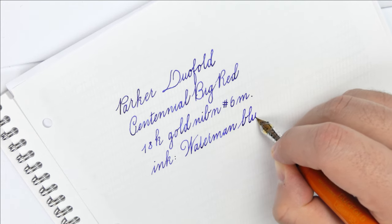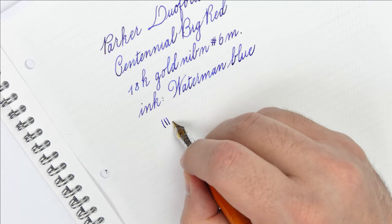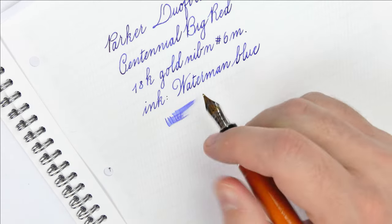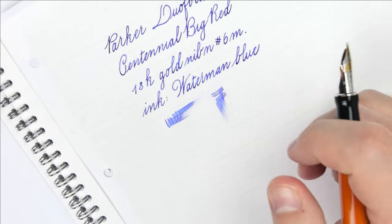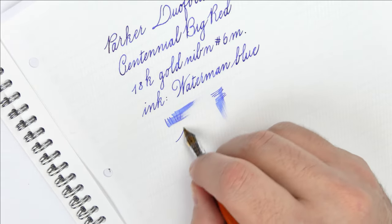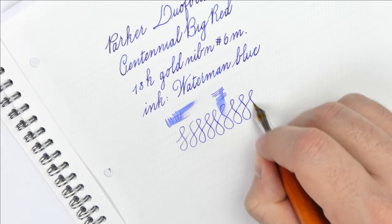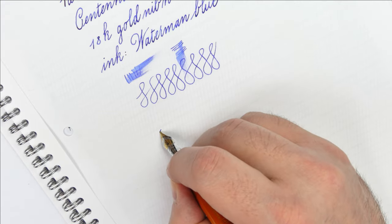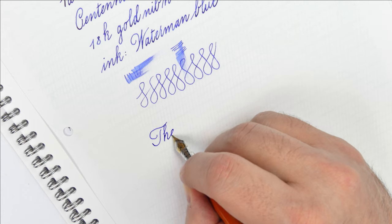The nib is an 18-karat gold nib. It is not hard, but the softness does not come from a flexi design but from the material used. It is not a flex nib and it should be used without applying pressure, letting the nib do its job. You will notice it is an art, and this improves the overall writing experience.